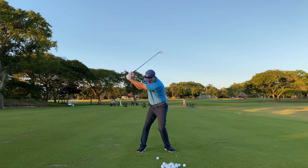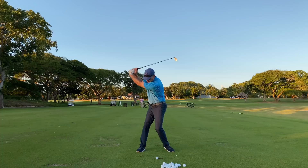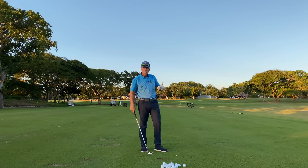So when I shift and gather, shift out of the way, catch the ball first, then the ground — now I've got a ball with a nice fade flavor. You see how that works.